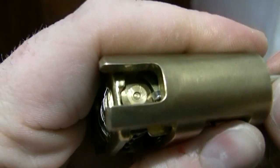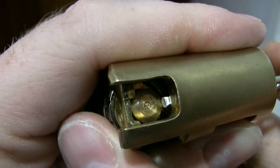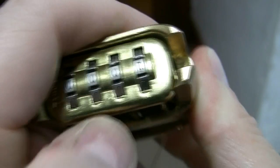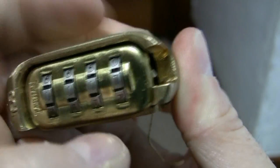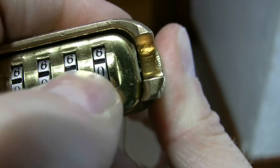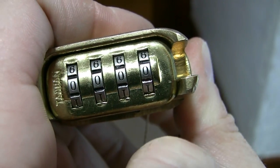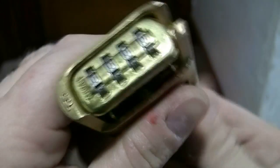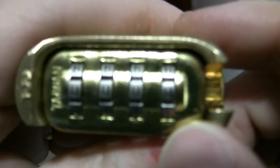It has to push against this plug right here. Now what I'm going to do is attempt to change the combination back to 0-0-0-0. Pull that out. Let's see if that worked. Nope, it did not.